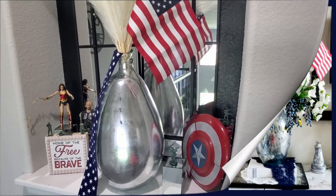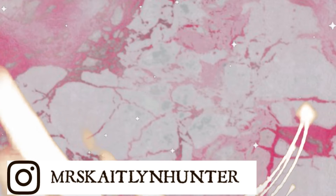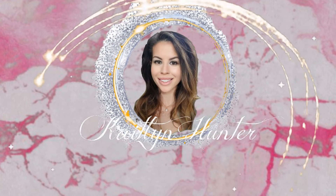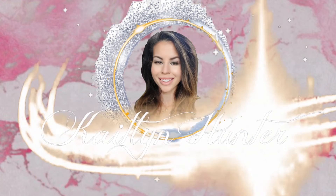I hope you enjoyed this video. If you want to see more, please be sure to subscribe. Thank you.